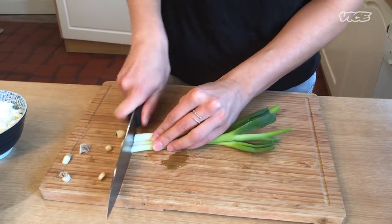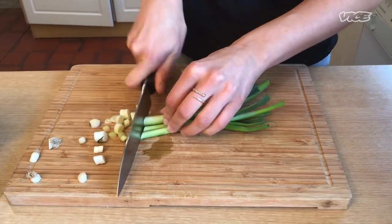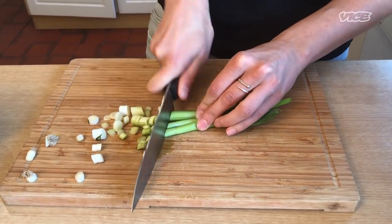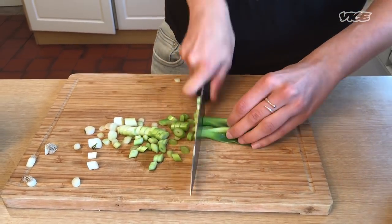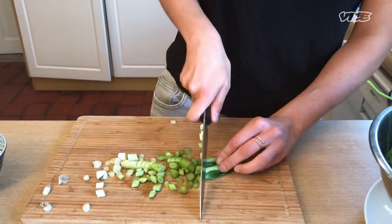We're going to start off just by finely chopping some scallions. This is flexible — I'm using scallions but if you don't have any you could use shallots, red onions. It's all pretty chill.